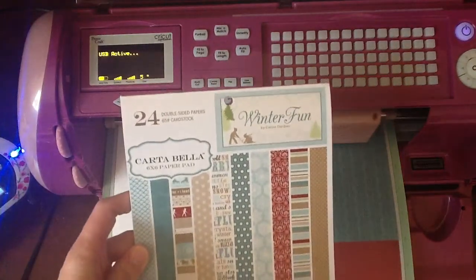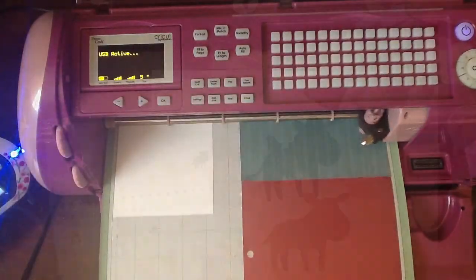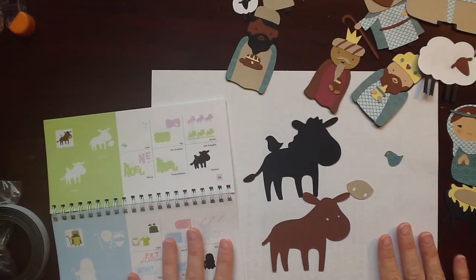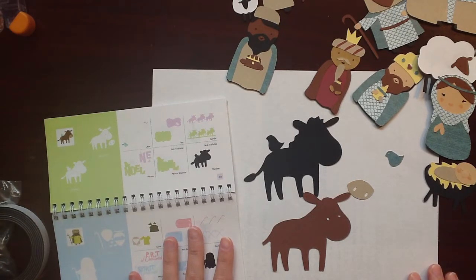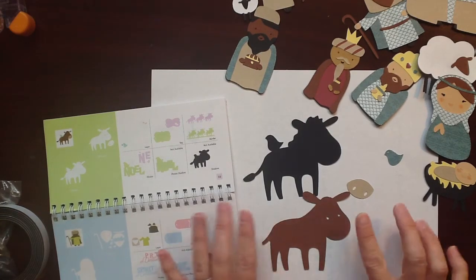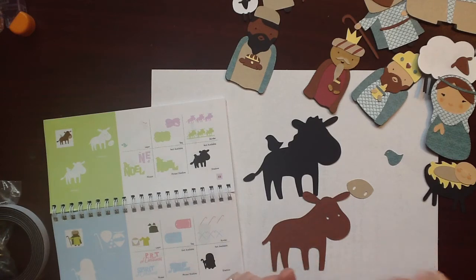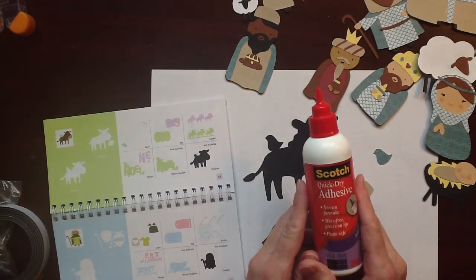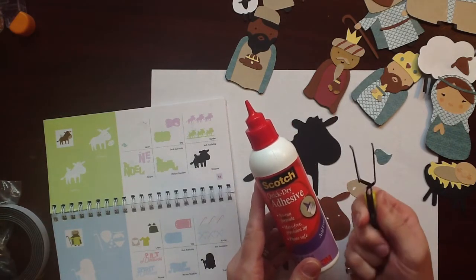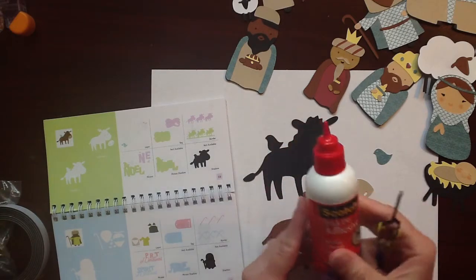The paper pack I'm using is by Cartabella Winter Fun — it's a six-by-six paper pad that you can find at shoppumpkinspice.com. So I got all my pieces cut out and assembled all of my shapes and all my guys and all my animals. I saved one to show you — this is the donkey and he's probably one of the easiest. I'm using the Scotch Quick Dry adhesive and my Tweezer Bees. These are what you're going to need: some type of tweezer manipulative for all the little pieces.